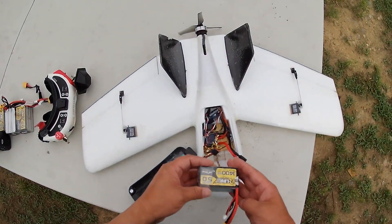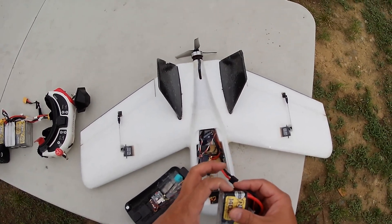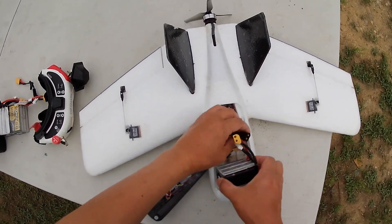I think there is no FPV wing as attractive as the DART in the current market. I wish that EMAX would re-release the DART. Thanks for watching. See you again.